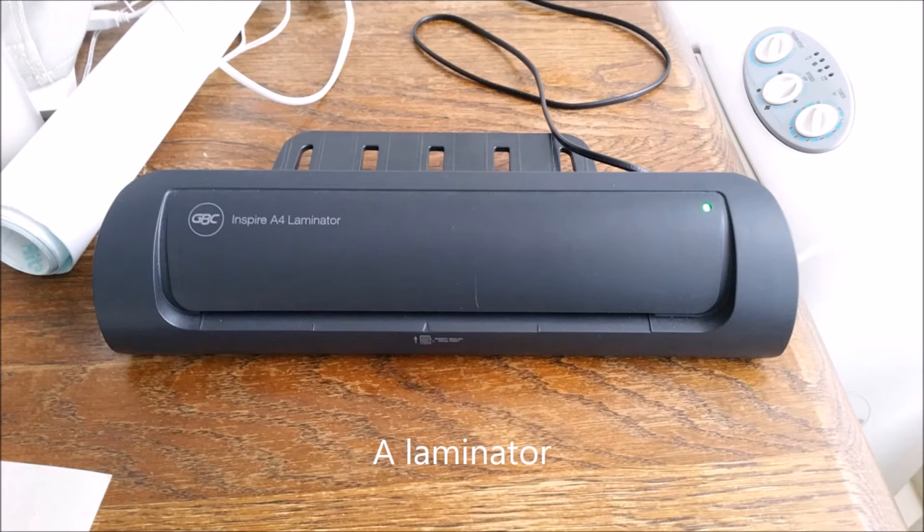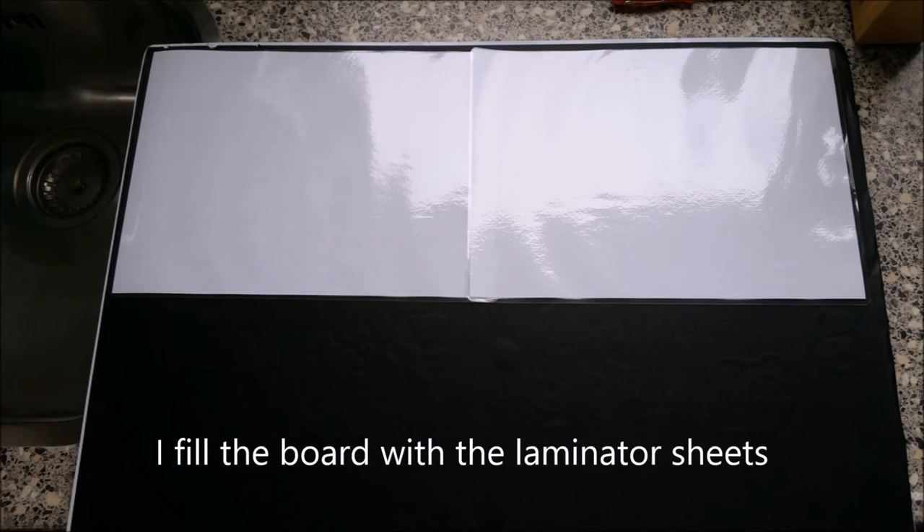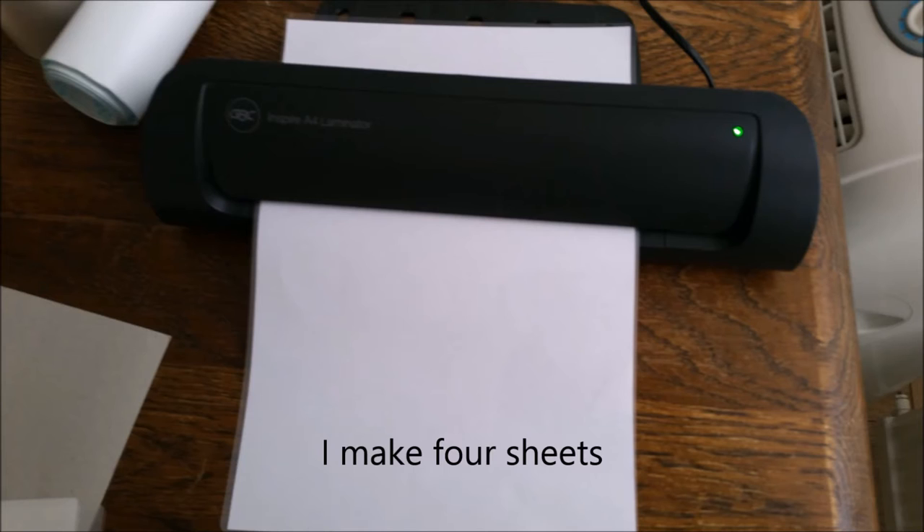A laminator. I use white paper in the laminator. I fill the board with the laminator sheets. I make 4 sheets.